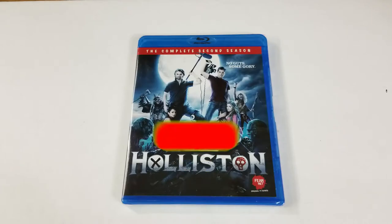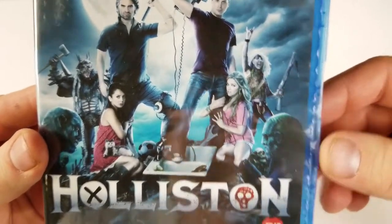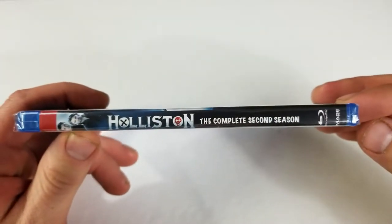This one includes Blu-ray Holliston: The Complete Second Season. No guts, some gory. Love that artwork. Fearnet original TV series. This is from Image Entertainment.